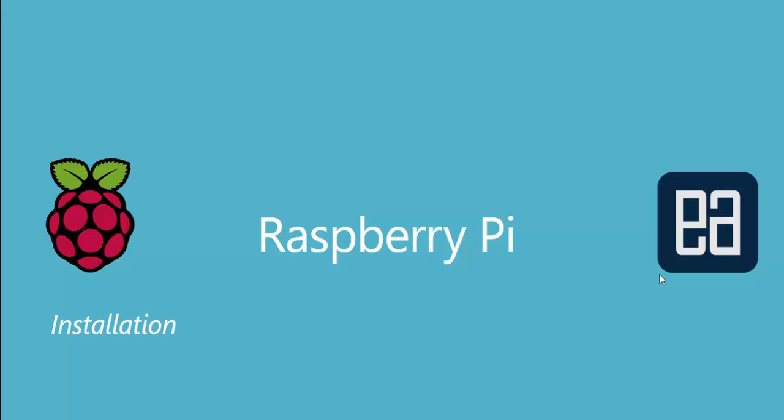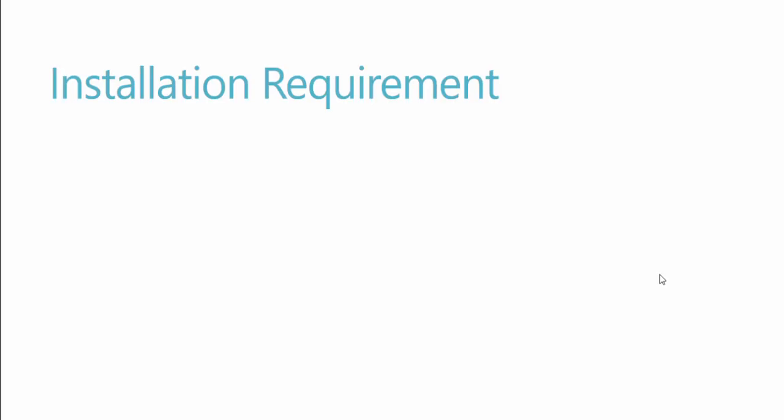Hi guys, my name is Karthik and I'm from azureautomation.com. Welcome to the Raspberry Pi video series. In this video we're talking about installation of an operating system on Raspberry Pi.